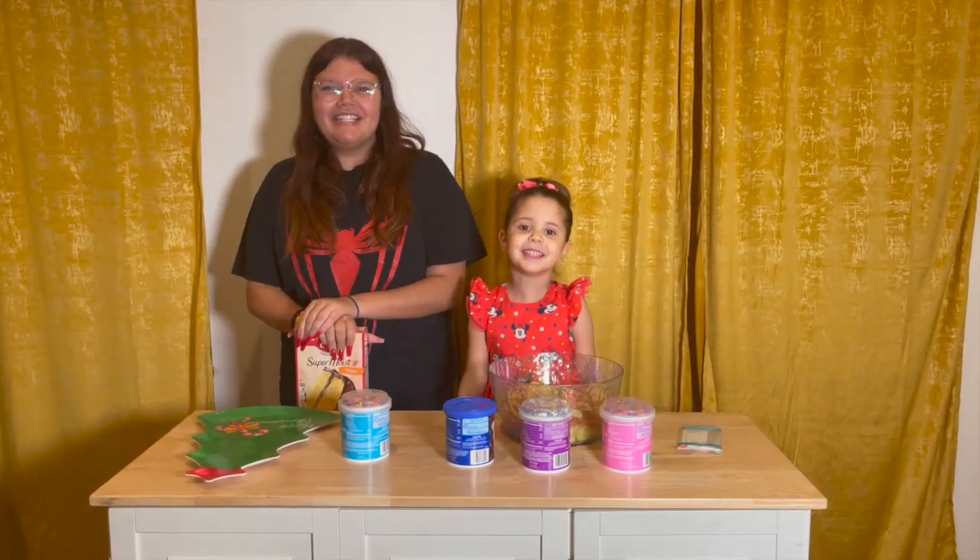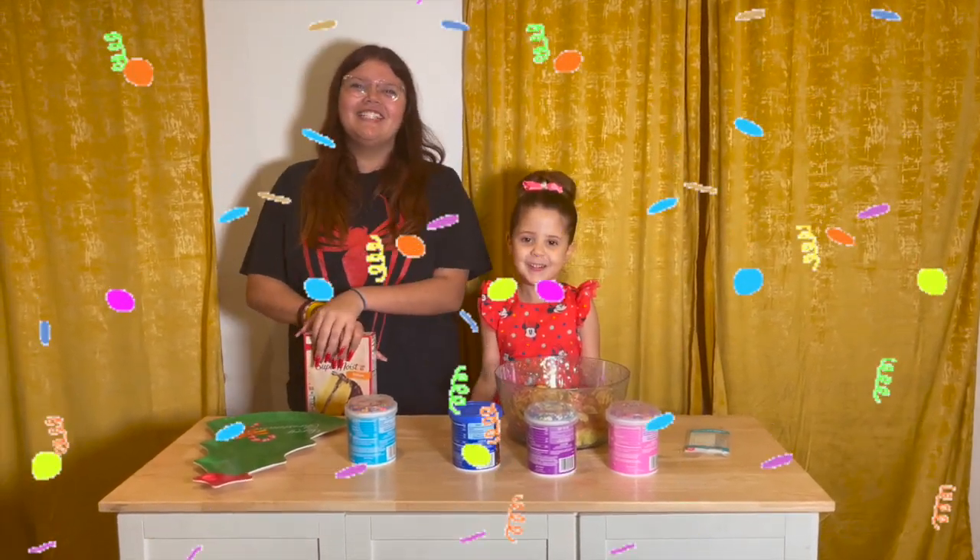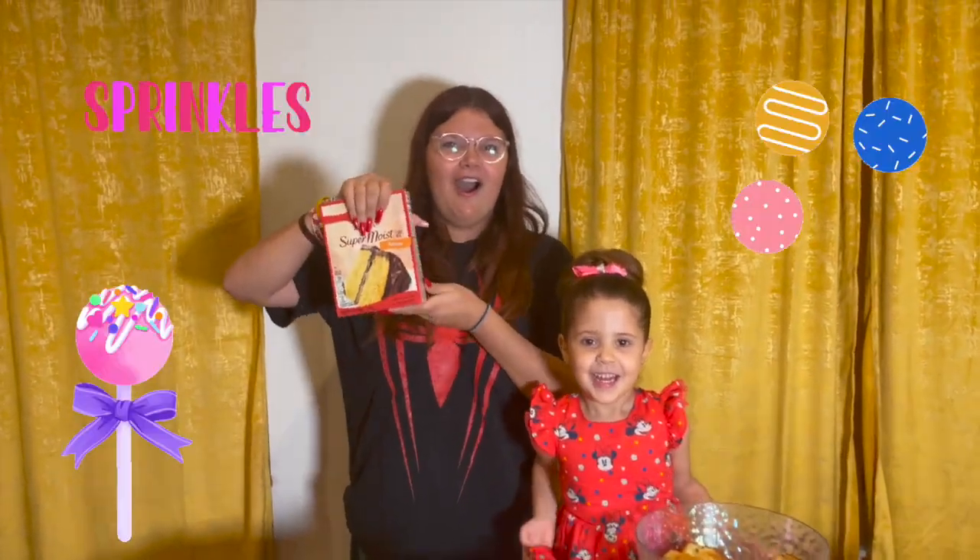Welcome to Jasmine's Cake Show! We're making cake pops!